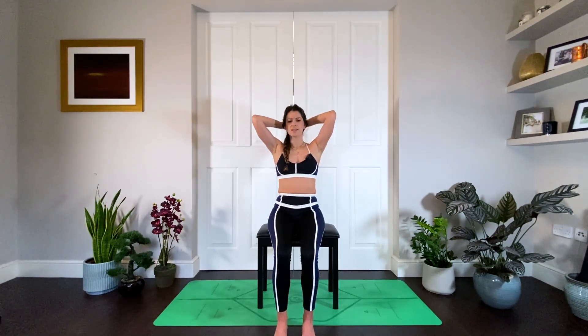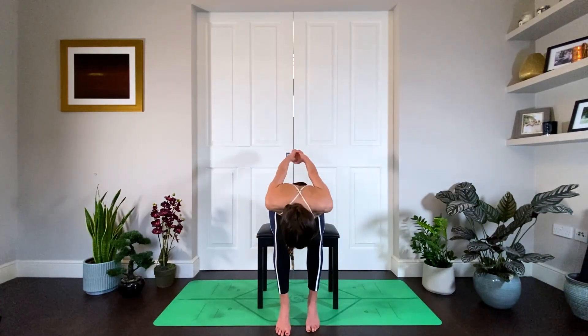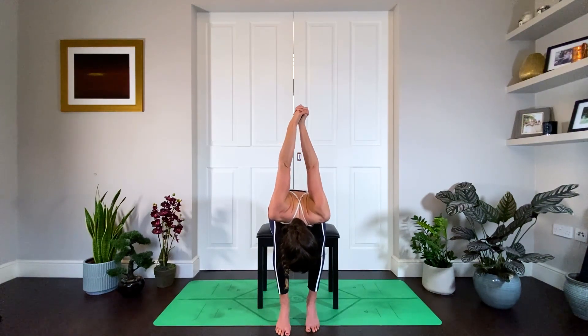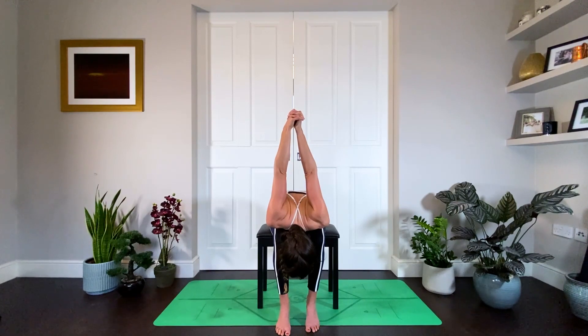Coming back to center, now we're going to take a fold over the legs. Slowly start to fold the body forward, reaching the arms up, breathing space into the shoulders, and fully relaxing over the thighs — melting down, no effort. Breathe into it: four, three, two, and one.